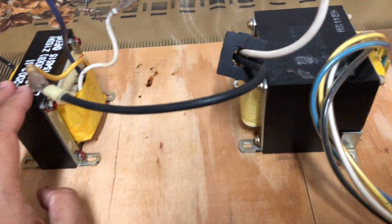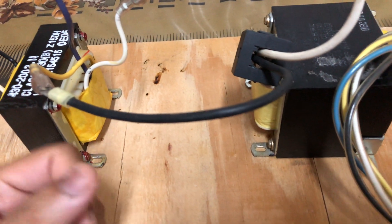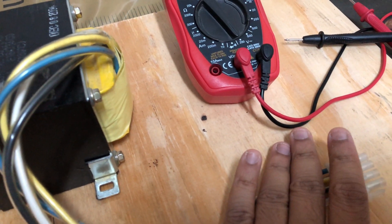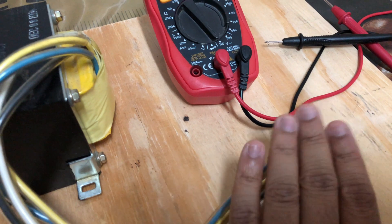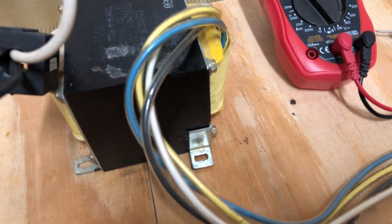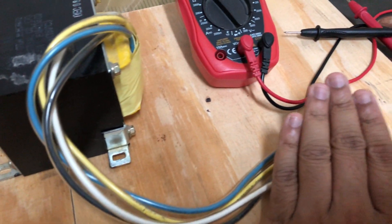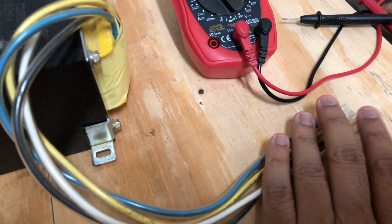I had previously tried this with the other transformer I use as a bench 12 volt supply. When using that transformer, I was able to get 115 volts at a maximum of 7 amps — that's quite powerful. Even this small transformer can easily put out 115 volts at least 2 to 3 amps. If it's a small 15 volt adapter, the current would be quite low — it can give you a bad shock but it's not deadly. But with this kind of transformer you have to be very careful.